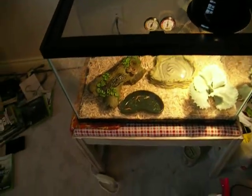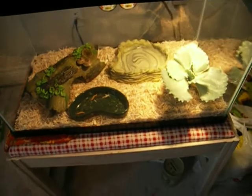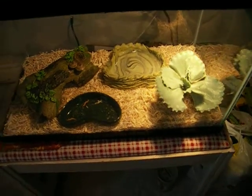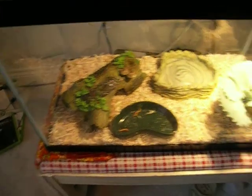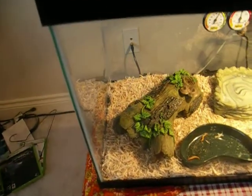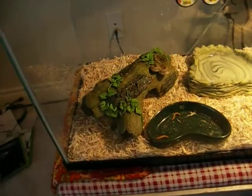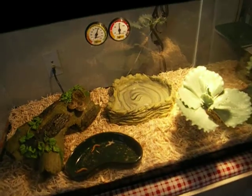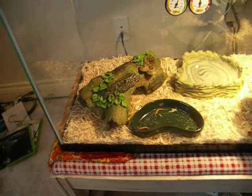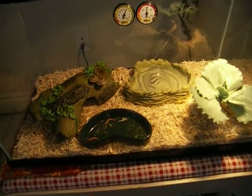Kind of bland. I put aspen snake bedding for the bedding because I heard that it was easy to spot crickets and stuff in. Very easy, and if she eats it, it's harmless.